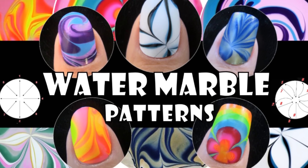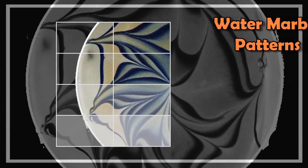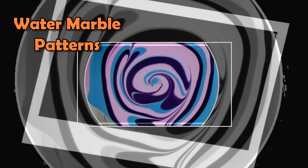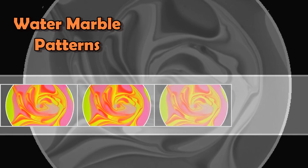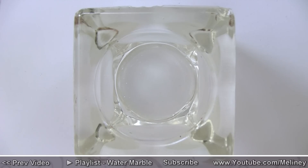Today I'm going to show you some different patterns you can create with water marbling. There will be a few more of these pattern videos coming out in the following weeks because I can't fit them all into one video, so keep an eye out for those. I will be using your color suggestions to create these patterns, so if you want to see your colors in my future videos, make sure to leave me a comment below.